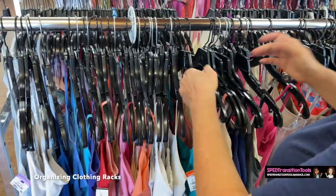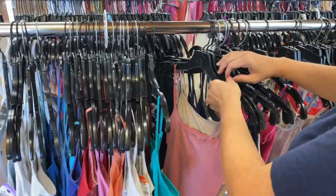When working in retail, the racks can get pretty crowded. You have to be patient.